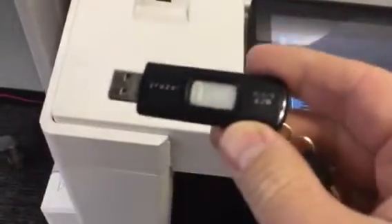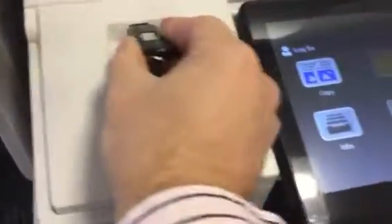You need to save it to a USB as a PDF. Once you've done that, plug it in here.